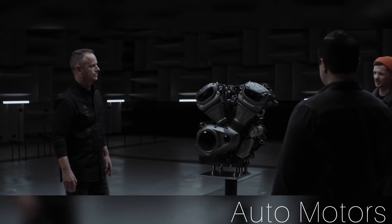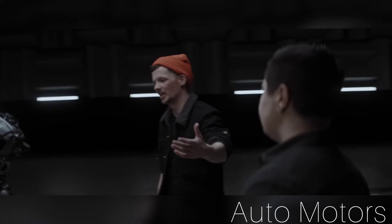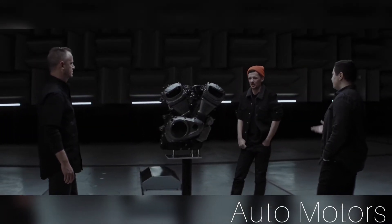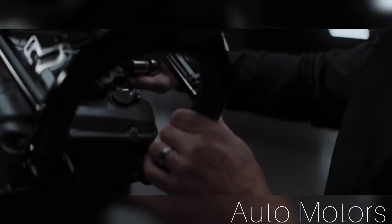The Revolution Max has a really interesting combination of all that technology, all that performance — the power, the torque — but at the same time it's got all the craftsmanship that comes along with being built at Pilgrim Road here in Milwaukee.